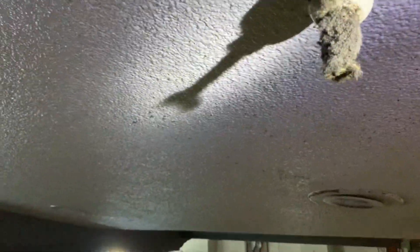Look at that. I don't know if that would even go off — there's so much dust. The camera can't even pick it up. That's what they call a loaded fire sprinkler head.